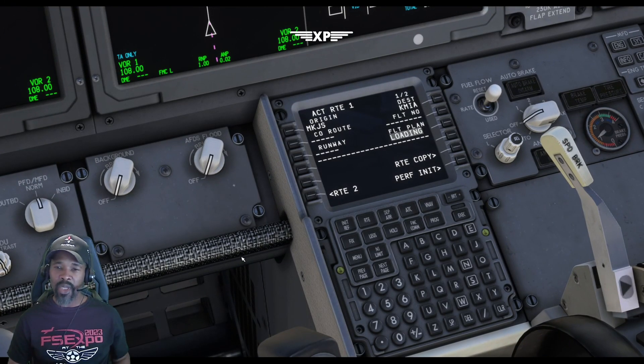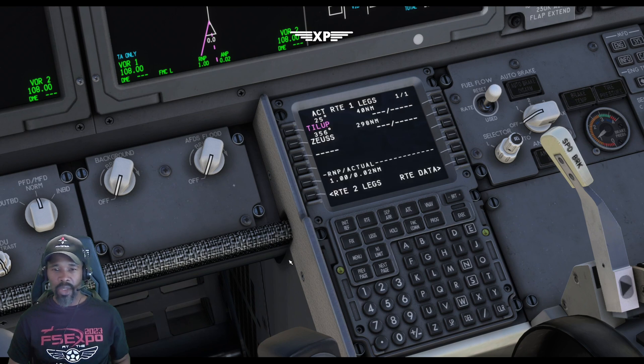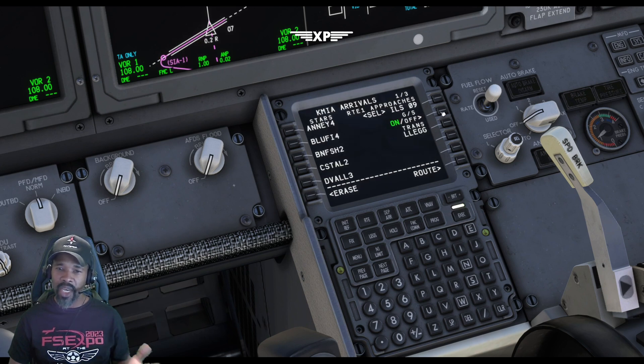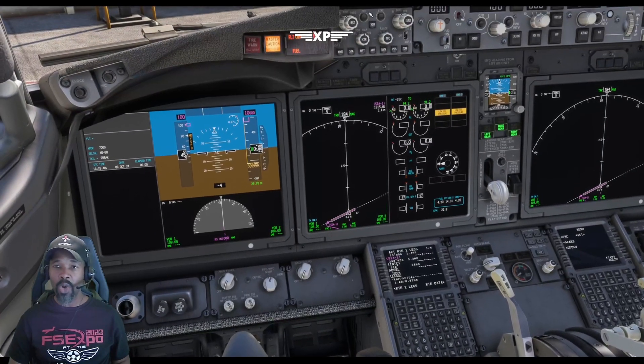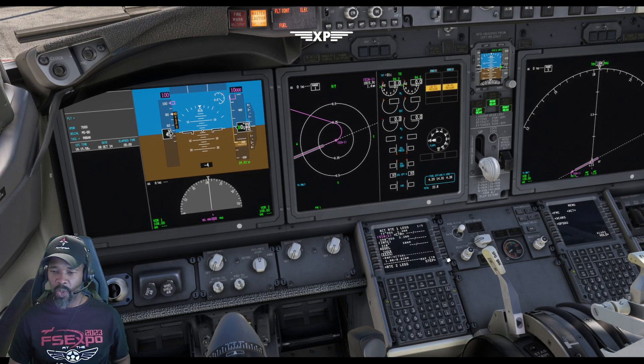Hit the load button — it loads and generates the flight plan in the airplane. Hit activate, and on the route page you'll see the route already populated with just a couple of waypoints over two pages. From the route or legs page you can see all your waypoints. Then go to departure — select the AXLE THREE departure, runway zero seven, and execute. For the arrival into Miami, select runway zero nine, the DEVAL THREE arrival, no transition, and execute. Now check for any discontinuities in the flight plan from the legs page.